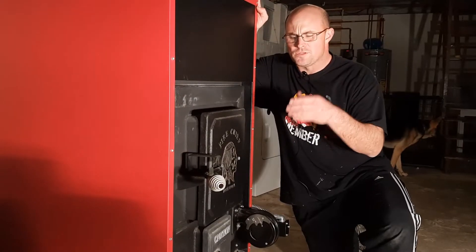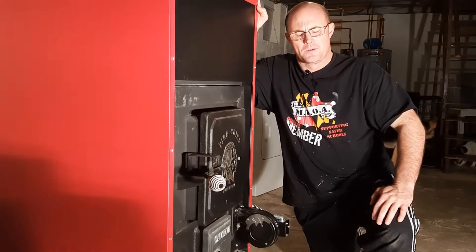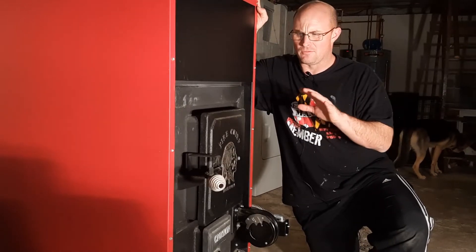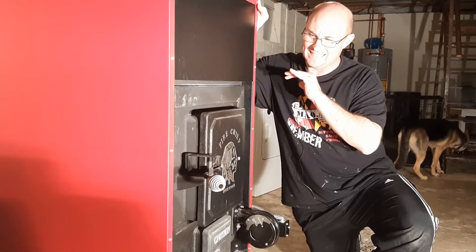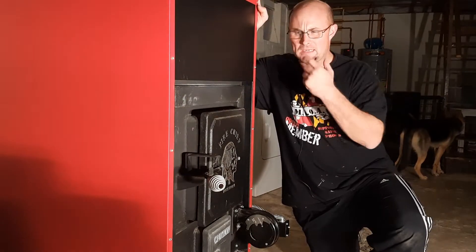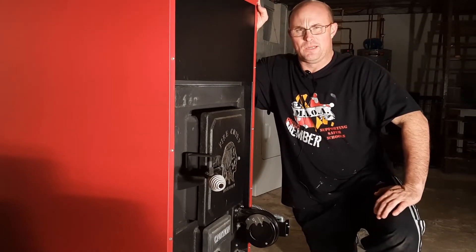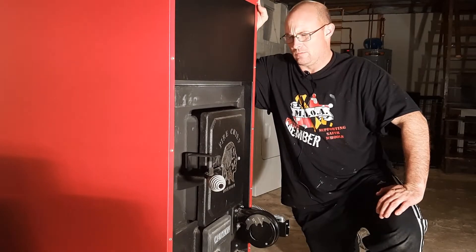This wood furnace is one of the new EPA-approved furnaces. The model is the FC-1000E. Looking over YouTube and other outlets when I was considering purchasing this, I didn't see anything out there, so I hope this review helps somebody. I will tell you, I was really skeptical on buying this stove — with the EPA being involved, I didn't know how efficient it was going to be. I was kind of nervous about it.